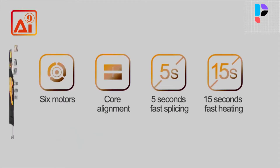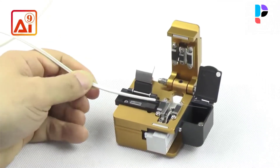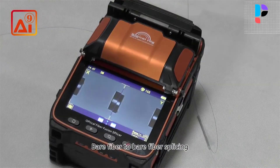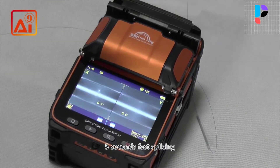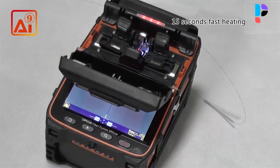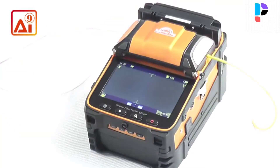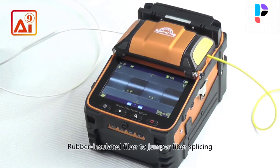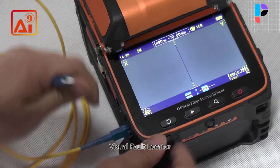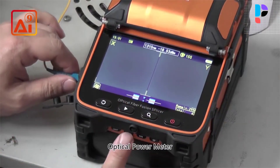Number 1: The fusion splicing machine uses a powerful high-speed motor allowing a fast 5-second splice time and 15-second heat time, with continuous splice and heat capability of about 240 times, saving engineers' time. The i9 uses the latest core alignment technology with autofocus and 6 motors, representing a new generation of fiber fusion splicer. It is fully qualified for trunk construction of medium and short distance, FTTH projects, security monitoring, and other fiber cable splicing projects. The machine uses an industrial quad-core CPU for fast response and is currently one of the fastest fiber splicing machines on the market, with a 5-inch 800x480 high-resolution screen.